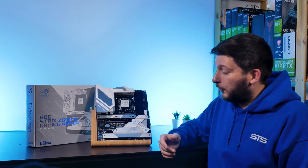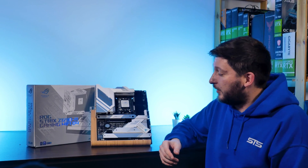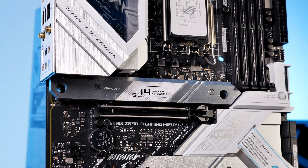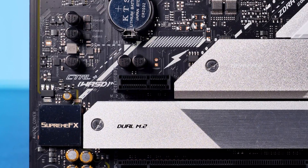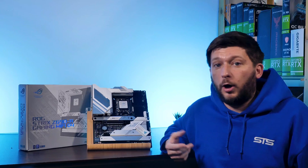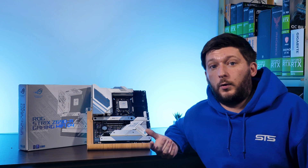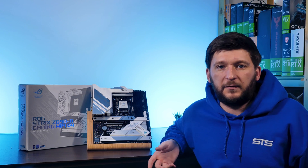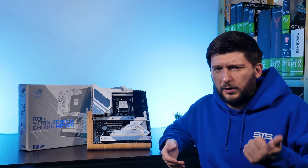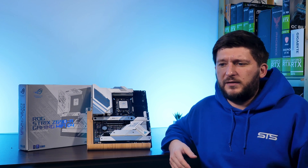It has the purpose of keeping the components underneath cool. On the PCIe slot side, we are looking at a 5.0 x16, a 3.0 x16, and a 3.0 x1 slot. Although you might think that this is quite sparse compared to what other manufacturers are plastering over their boards, let's be realistic — multi-GPU is dead and how many 10-gig network cards do you actually need?